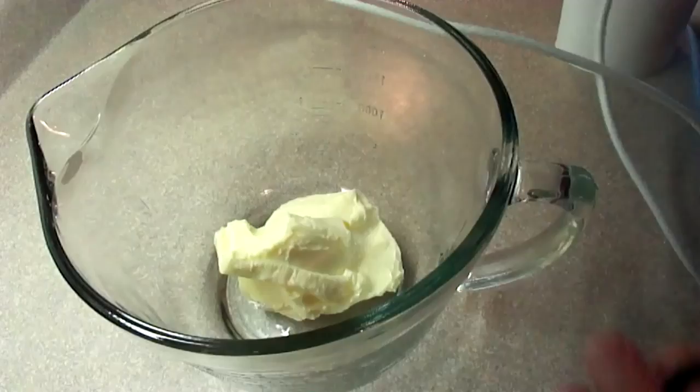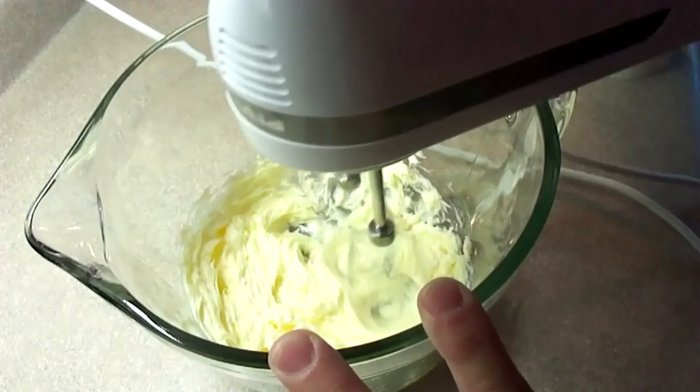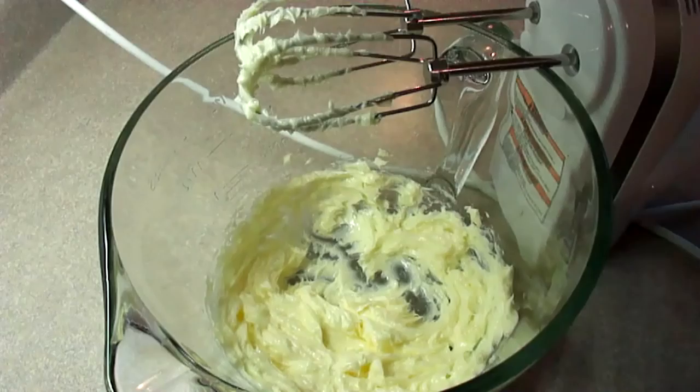While that's baking at 350 degrees for about 20 minutes, you are going to prepare your frosting. This is two thirds of a cup of butter that's at room temperature and I just blended it until it was light and fluffy.